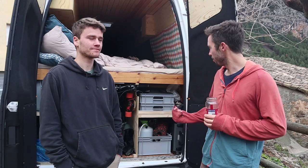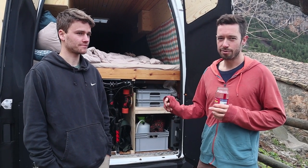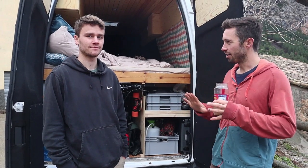I hope you enjoy the tour. What I really like about this van is partly the quality of the craftsmanship because this man is a carpenter, and also the general clean aesthetic with the blue colour and the wood. It's really cool.